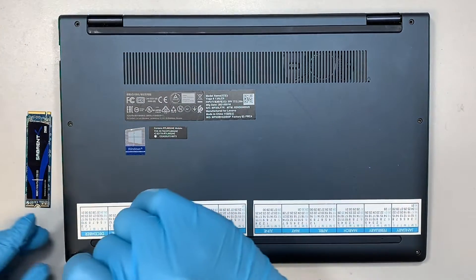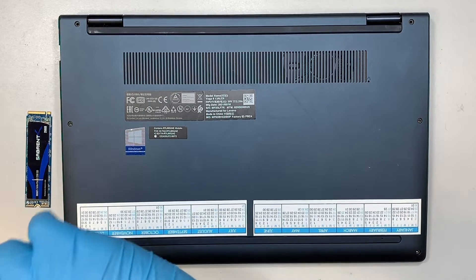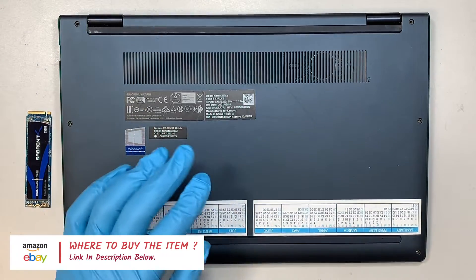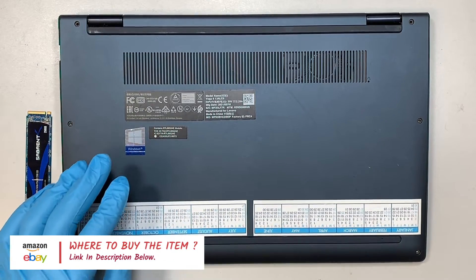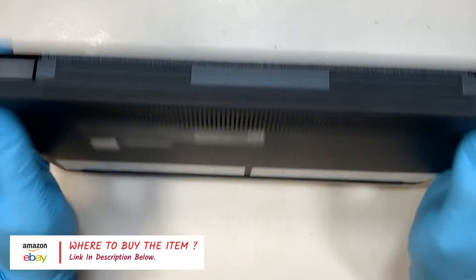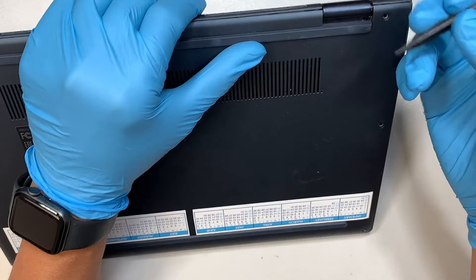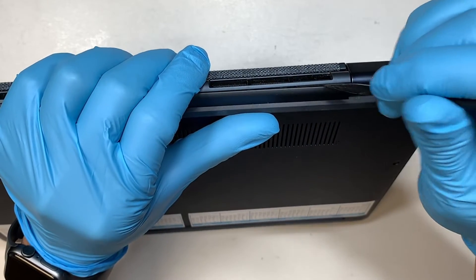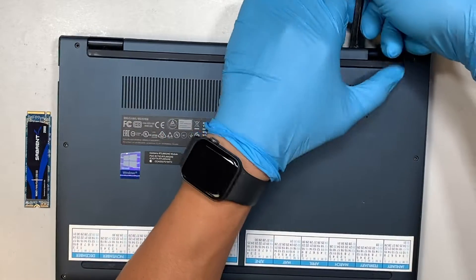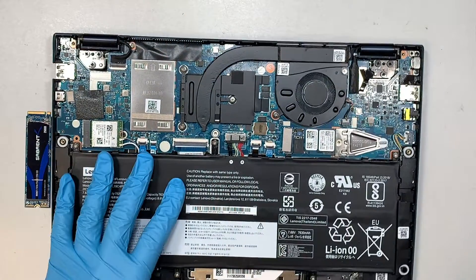If you're not sure where to buy the tools and the replacement hard drive, please check the link in the description below. I'll direct you to either Amazon or eBay where you can find replacement parts. Once you have removed six of the screws — three on each side — the next step is to get a plastic prying tool, or anything that can go in between the plastic cover.